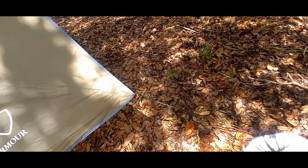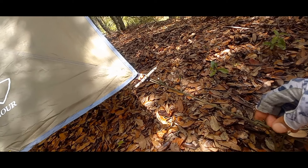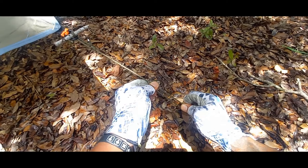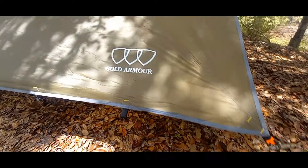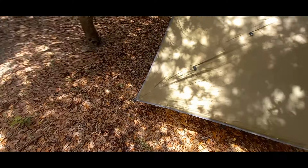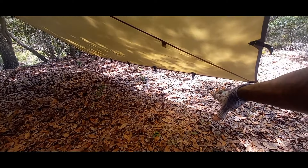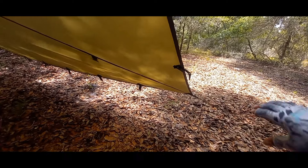We have our taut line hitch here, and as you can see, it's very easy to adjust up and down. We just loosen all the tension on there, and then if we hold the main line and pull the knot up, it tensions and holds. Now we're back in nice and taut again. Did that on both sides, and now we have our A-frame set up and ready to go — a rainstorm will be totally protected from the elements. We have an opening for draft, and you can put those taut lines even farther out to open up even more of a gap depending on how you want to set up your shelter.